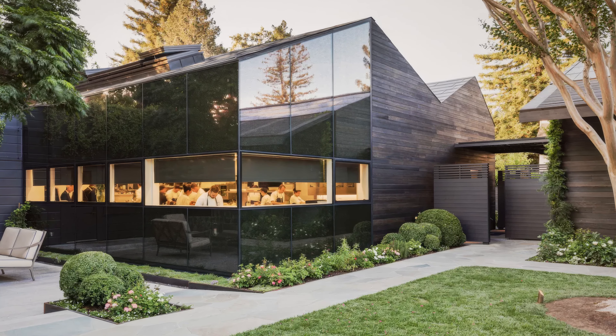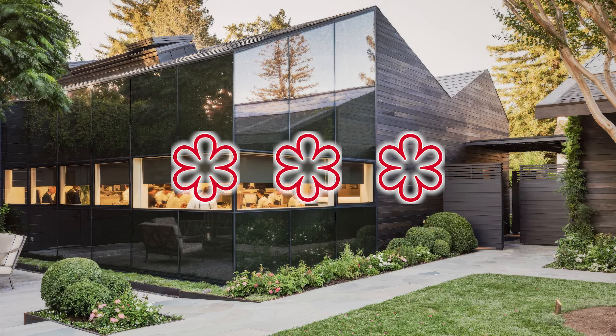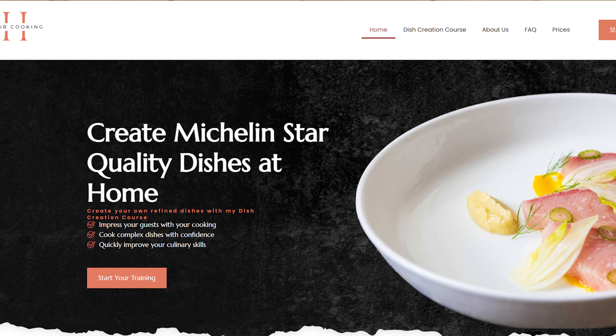We're breaking down the techniques that the French Laundry, a three Michelin star restaurant, uses to cook rabbit. We will then pair it with fennel and an amazing sauce. At the end, I'm going to show you my favorite way to prepare the legs. The recipes are on my website, linked in the description.